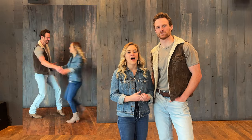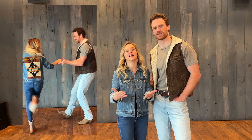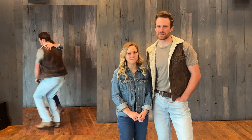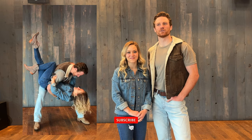Hey guys, welcome back to the YouTube channel. We are so excited to teach more country swing dancing. We're moving on from the beginners to the more intermediate level, which we're really excited about. Don't forget to like, subscribe, hit that bell so that you can learn more moves with us — it's free. Let's get started.